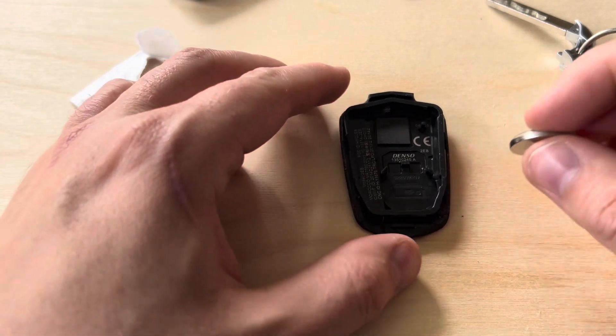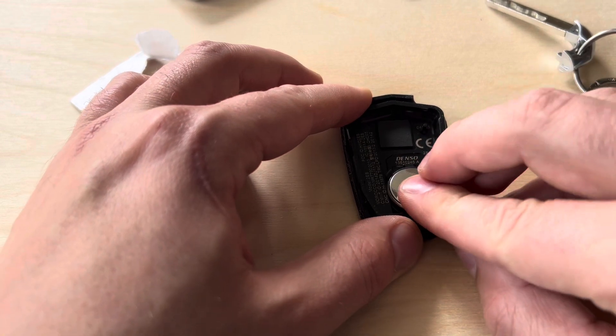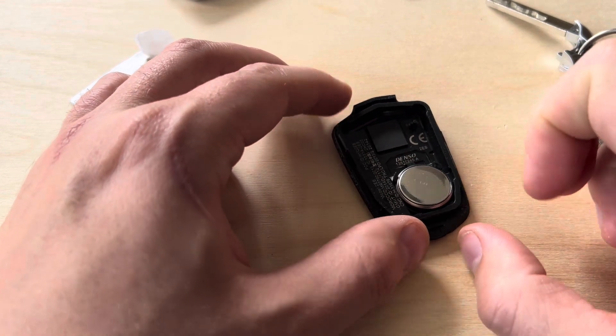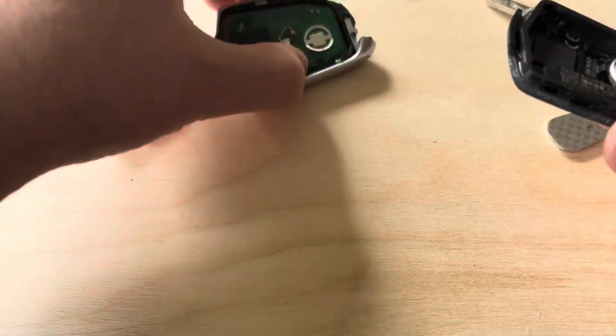Reinsert the battery — I like to push the battery against these three prongs here. Press it down and you'll hear a clicking noise. Just make sure the battery is secure.